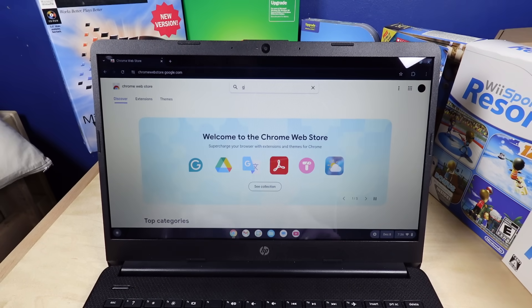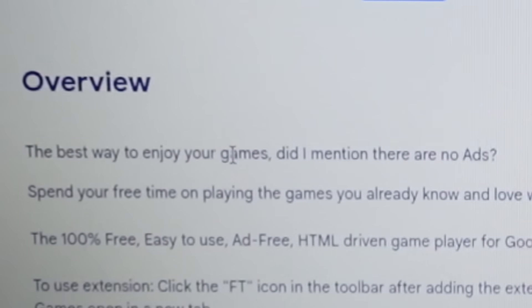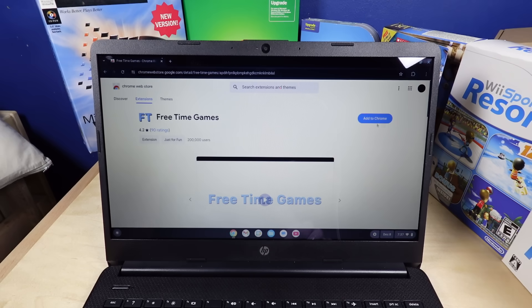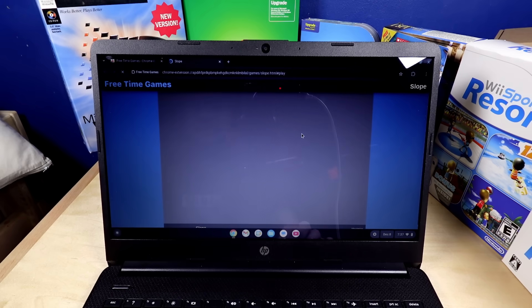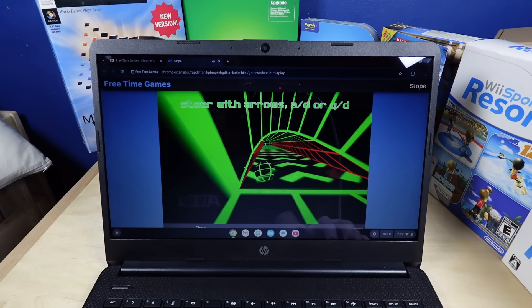What if I just look up 'game'? Free Time Games — there's Agario, Flappy Bird, and Slope. The best way to enjoy your games! Did I mention there's no ads? I can't wait to see stolen video games again. We'll do Slope — yeah, they're just stolen video games. Yep, it is Slope.